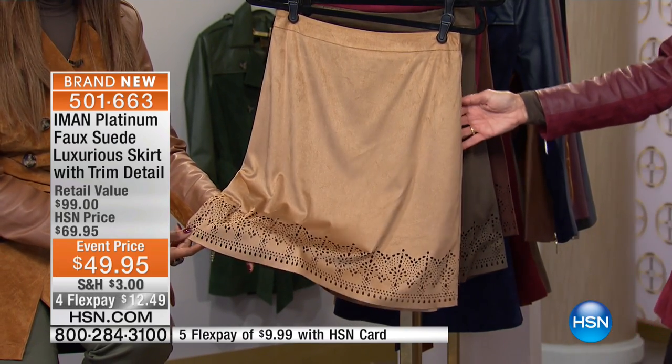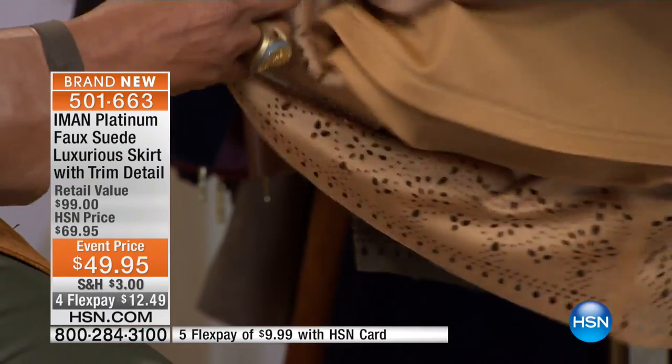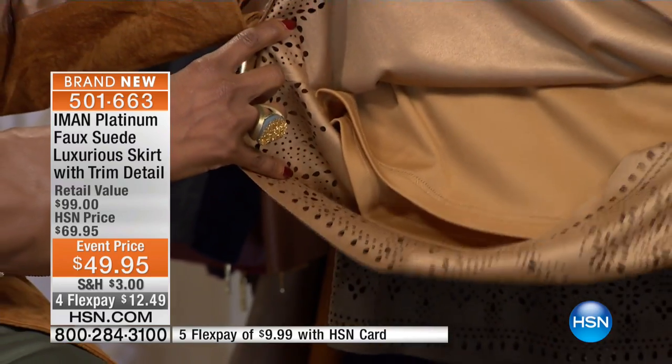Look at that — is that beautiful? Look how great that is. And that's the rich camel. And it's completely lined.